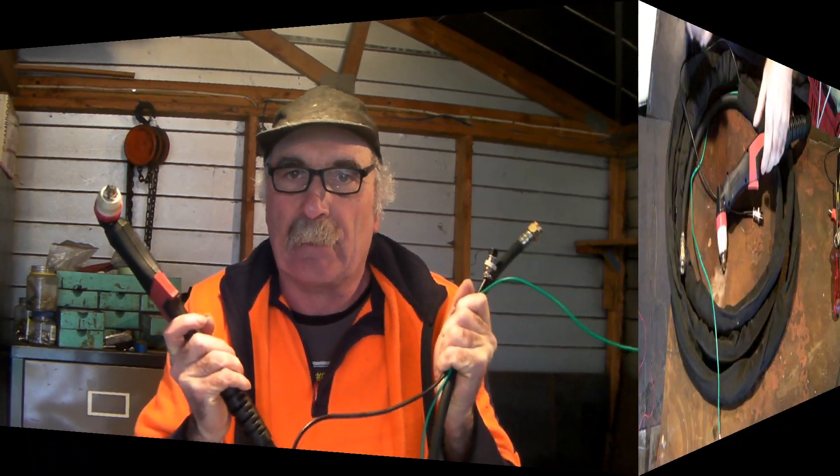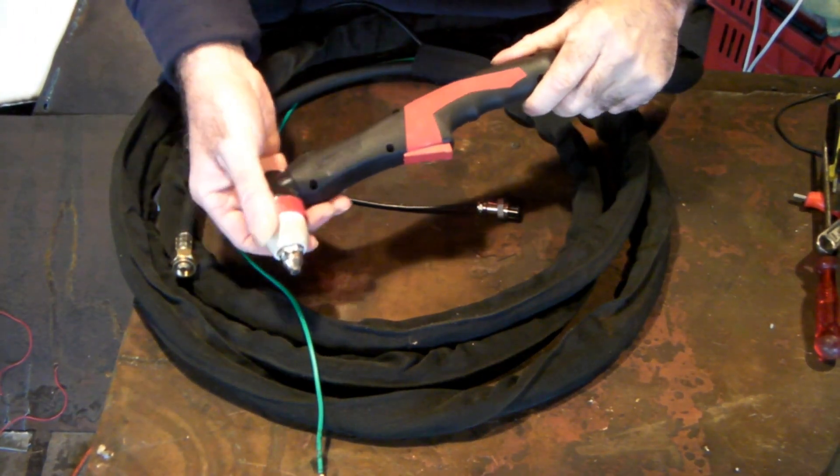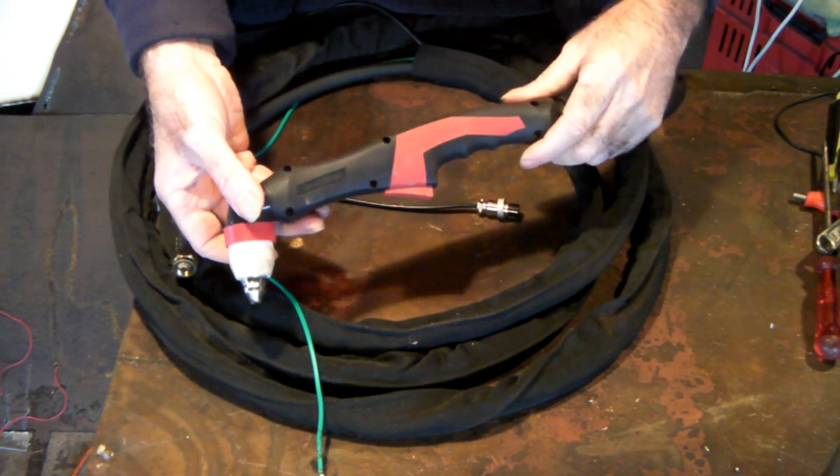Same as usual guys - if you like my video, subscribe, drop me a like and a comment, and check out my new website Peachtools.com. Anyway, I'm just using an 80 to 100 amp plasma torch here, but I use this from time to time on my little 40 amp machine. It works alright, especially if you're cutting thin plate.